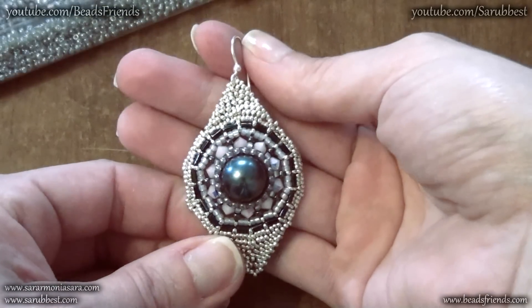And so that's all. I hope you liked my earrings and stay tuned if you want to see the tutorial. See you soon on the next video.